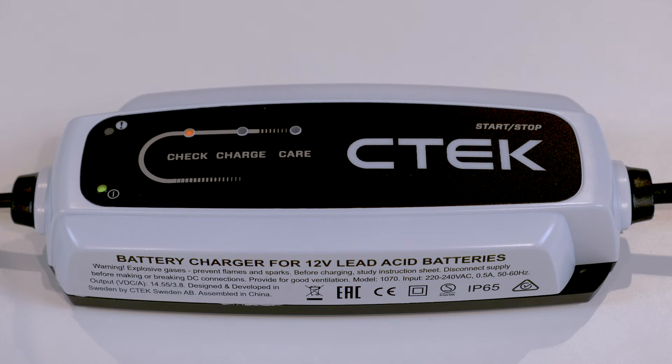When the first orange check LED lights up, the charger is using its desulfation program to safely remove harmful sulfate from the battery. It's also making sure your battery can actually take the charge.